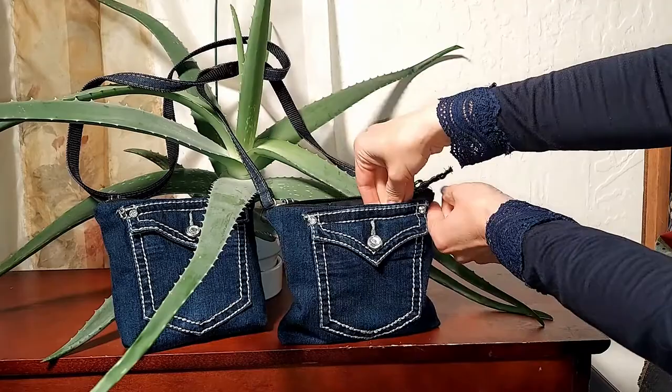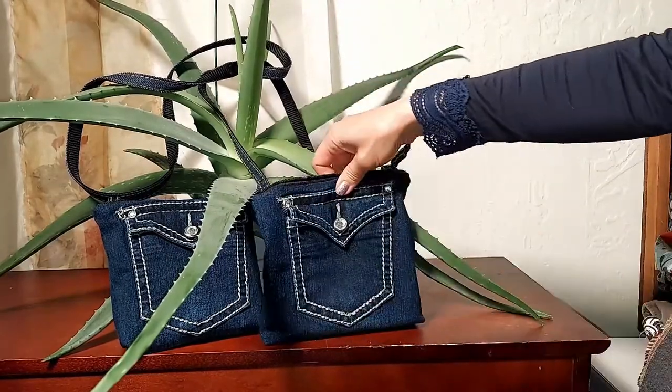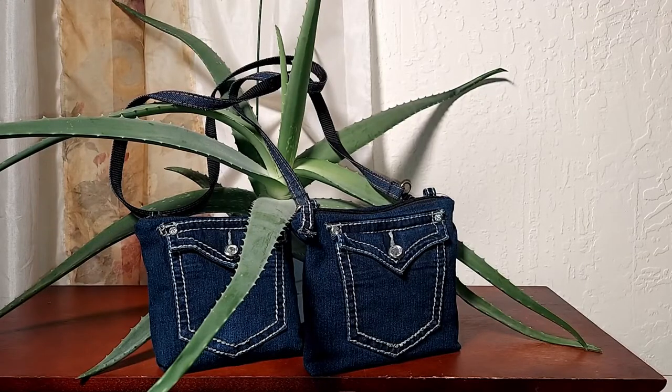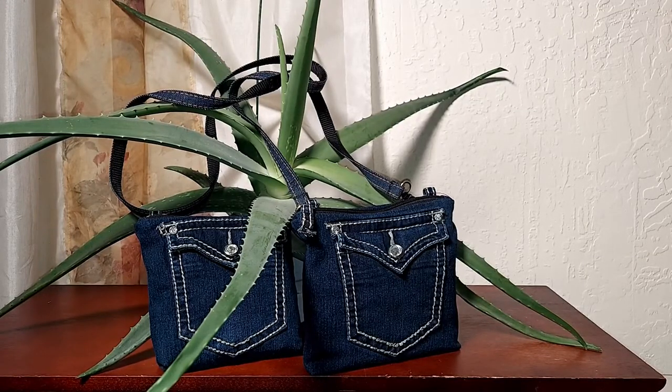You can put the foam sideways or straight up. Because there are two pockets, I'm making two leather purses. Please check the link here for more sewing projects. I will see you all next time.